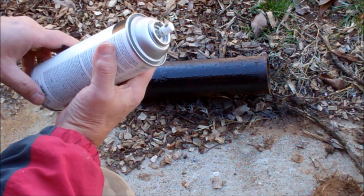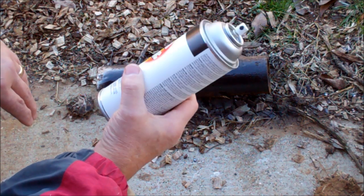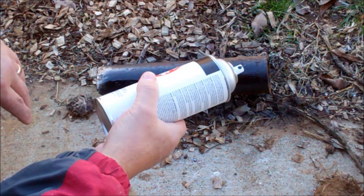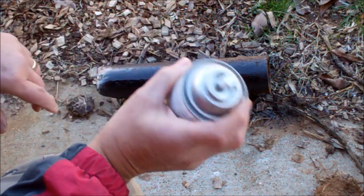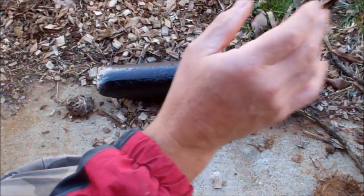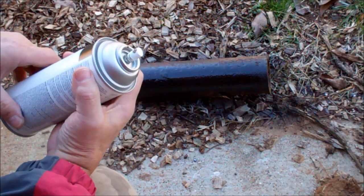Let me give you a quick little tip about how to make your spray paint last longer on the shelf. Nothing more frustrating than going to the shelf and finding the tip clogged up. You try to spray something and it's just blowing blobs of paint everywhere — not a good smooth surface.